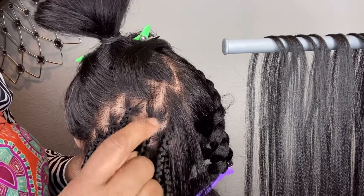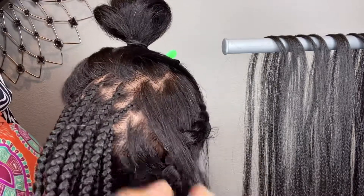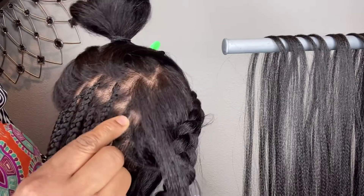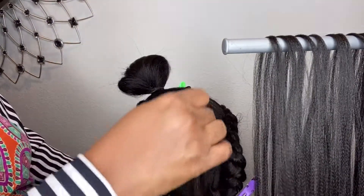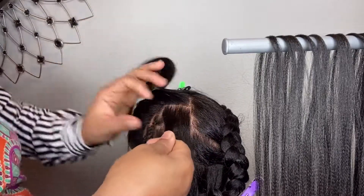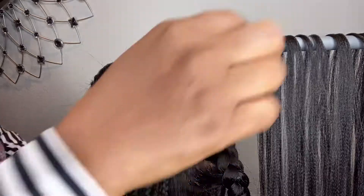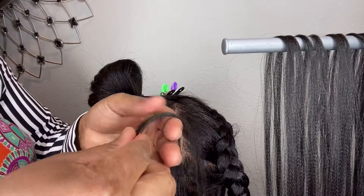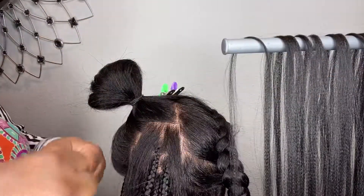These two braids at the top — the first one I'm going to do with the split hair, and the other one I did without splitting. You are going to see the difference. Let me keep quiet and let you watch those two, then I'll talk about the difference when I'm done.